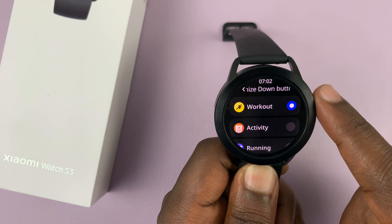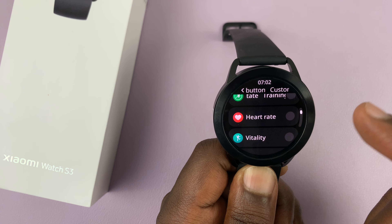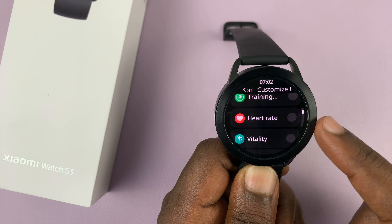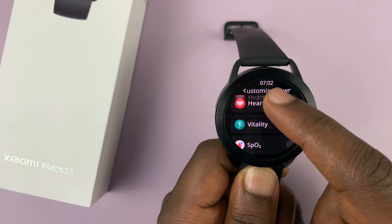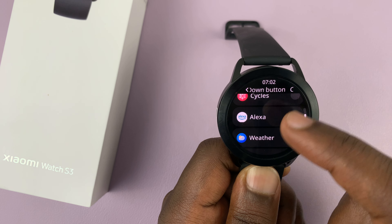Tap on that, and you can see it's currently set to workout. You can change that and set it to anything else — maybe you want to set it to heart rate, or stress, breathing cycles, all that stuff.